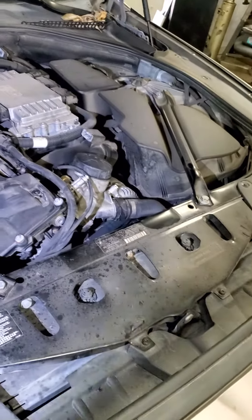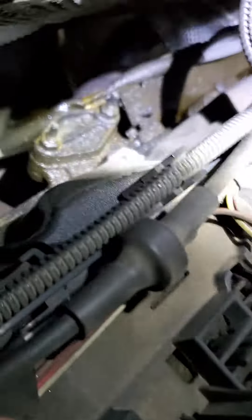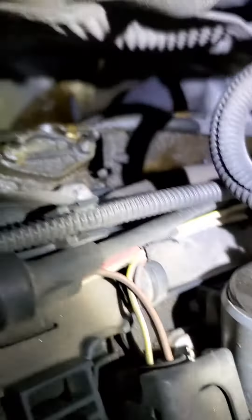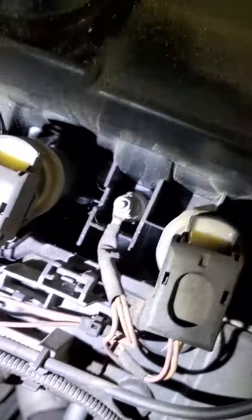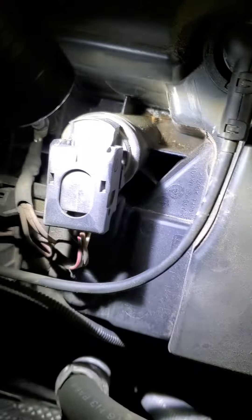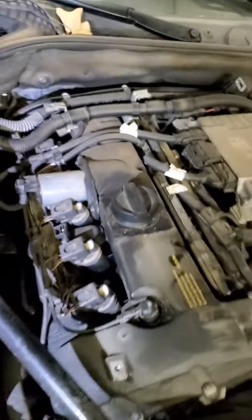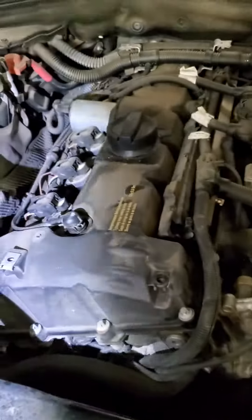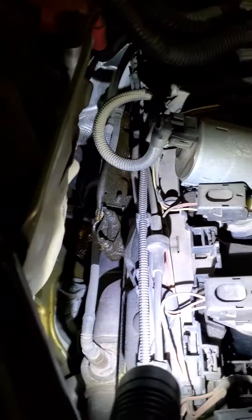BMW 528i has a massive oil leak on the valve cover. There's oil leaking right there, all the way back, dripping on the bottom, and there's also oil leak inside the cylinders. Oil is going everywhere — it shouldn't be here. You basically have to pull off this entire valve cover and replace all the gaskets. It's a big job but it's got to be done — losing a lot of oil, you can see it coming out of the side.